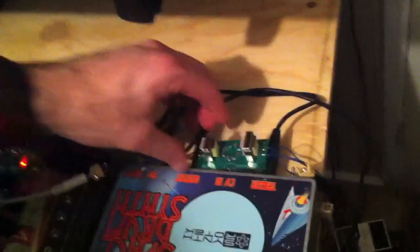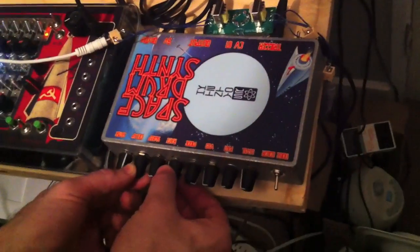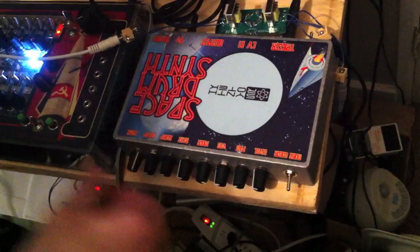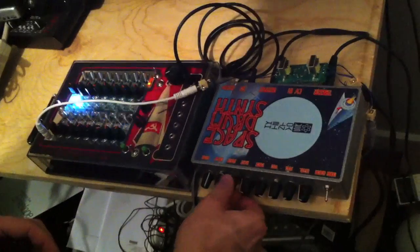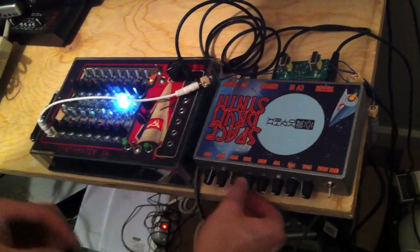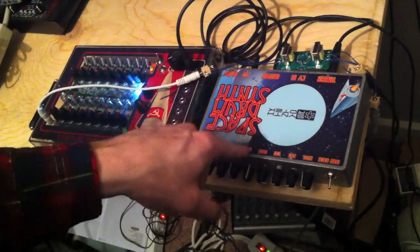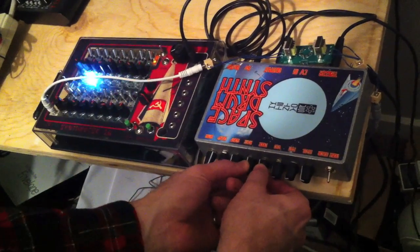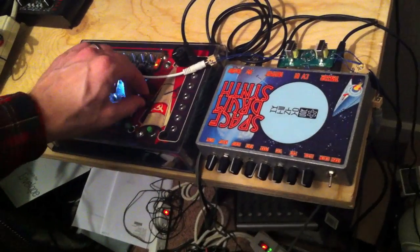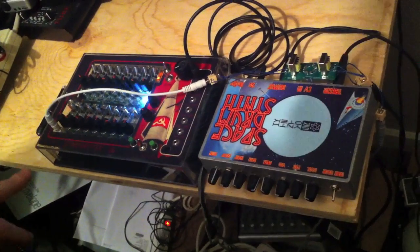I'm going to do some ring modulator. The rate knob's doing a lot here. Let me slow down the tempo a little bit. You can kind of hear the wave in there.